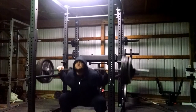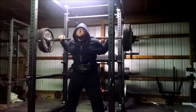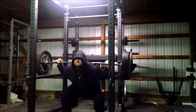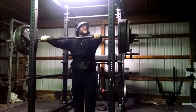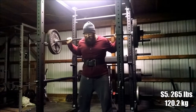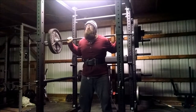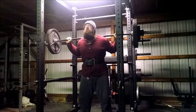This is my one-plus set with 415 pounds, about 188 kilograms. The first one felt really good, second one went a little bit slower, the third was definitely starting to slow me down, and the fourth I didn't like - I started leaning forward a little bit. I called it, put the weights back, and was really disappointed. I really wanted to get five or more reps, but I'm going to blame the diet, and as long as I'm on a diet that is going to be my valid excuse.